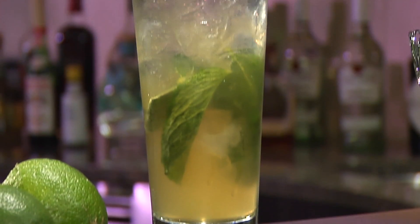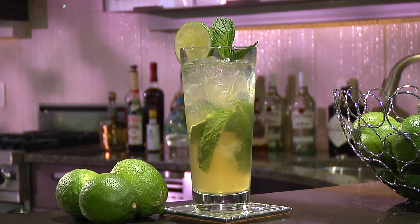Hi, I'm Tina Ruggiero, nutrition expert, mixologist, and cookbook author. Today, I'm going to show you how to make an Italian mojito. Yes, there is such a thing. It's a twist on the Cuban classic, and it is just as delicious, if not better.